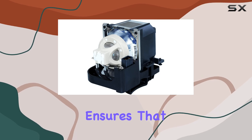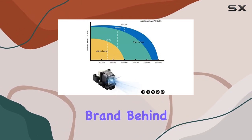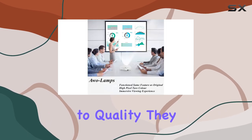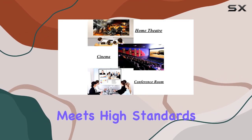With a lifetime ranging from 2,000 to 3,000 hours, this longevity ensures that you won't have to worry about frequent replacements, saving you both time and money in the long run. AWO, the brand behind this product, is known for its reliability and commitment to quality. They ensure that each lamp is tested before delivery, so you can trust that you are receiving a product that meets high standards.